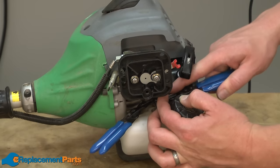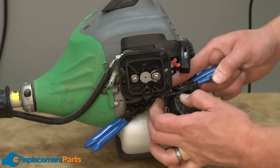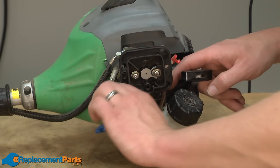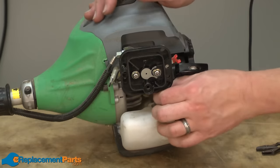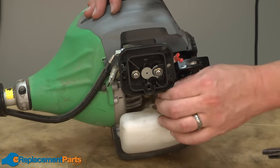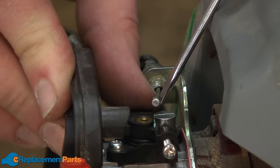Now I'll reinstall the fuel lines and the throttle cable.